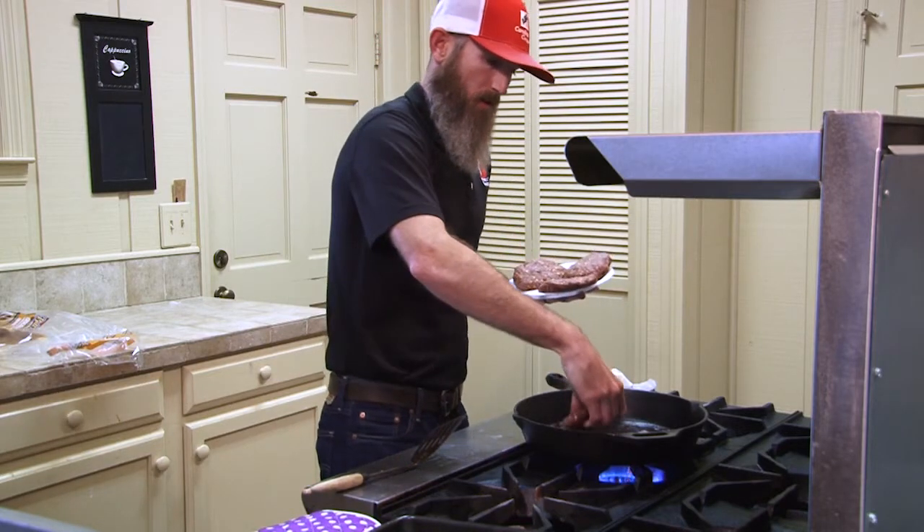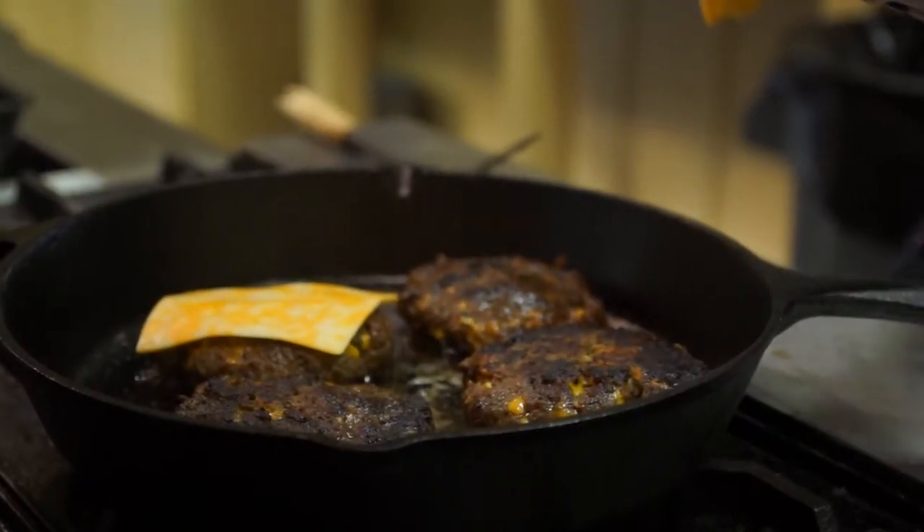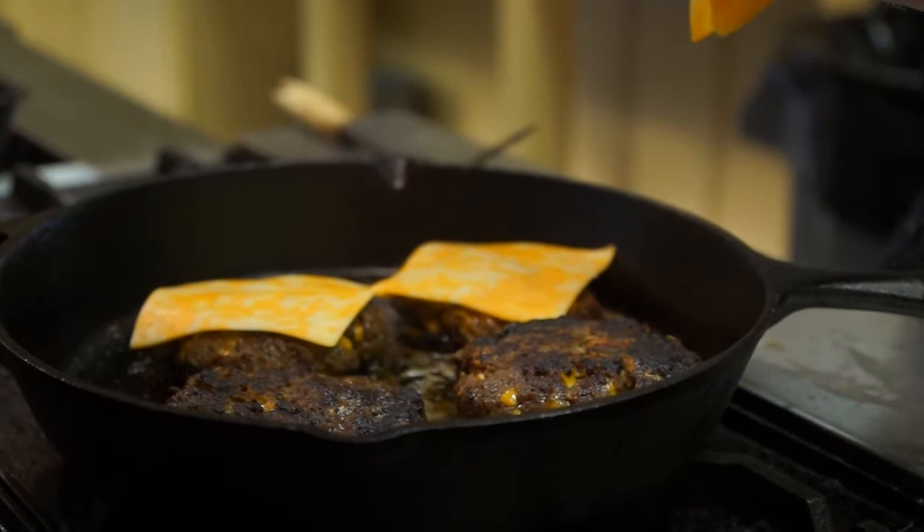Just go ahead and put them in our Carolina Cooker cast-iron skillet. To really make this burger pop, we're going to add some Colby cheese on top.